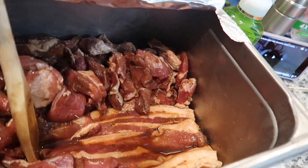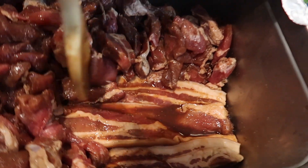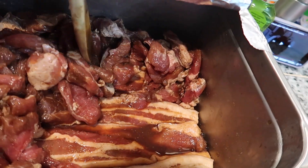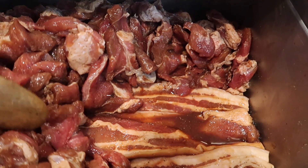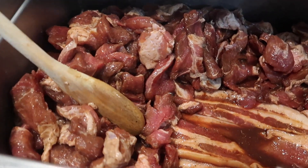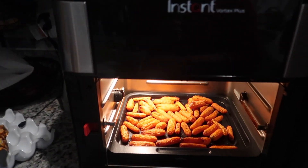What I only put in here is soy sauce, calamansi juice, garlic powder, and a lot of ground black pepper and also ketchup. I also air fried some baby carrots.